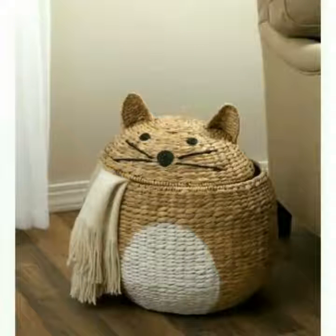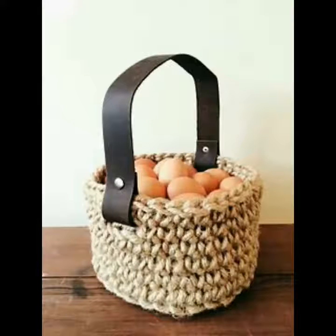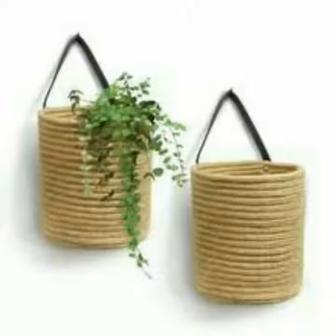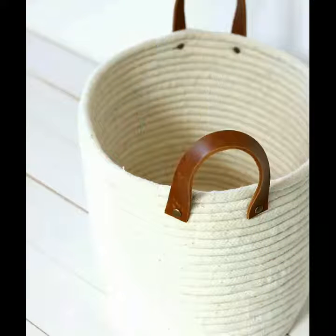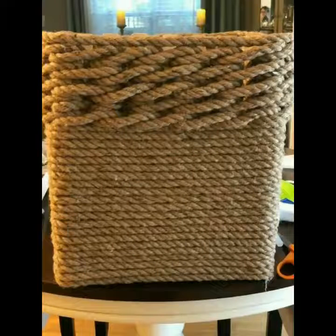Aap saman in me daal ke bohot easily carry kar sakti hain. Dekhein — ye plants ke liye bhi in ko use kiya gaya hai. Hanging wall ko aap in se home ko decor kar sakti hain.